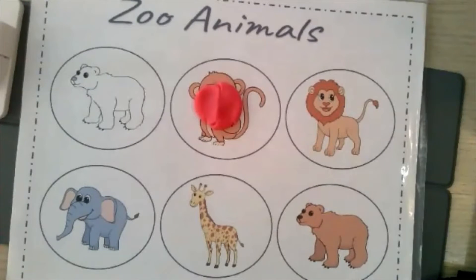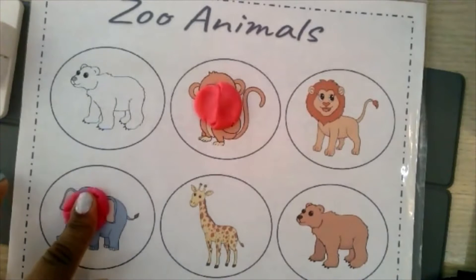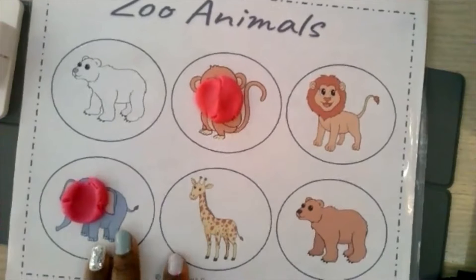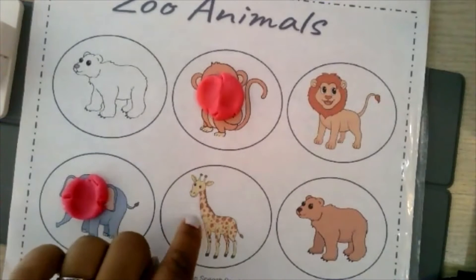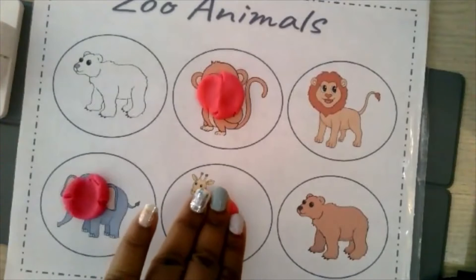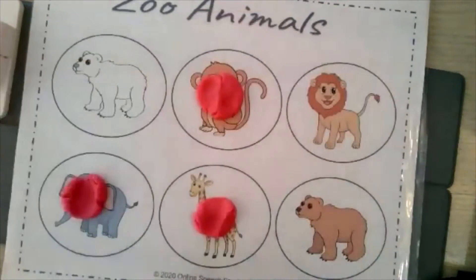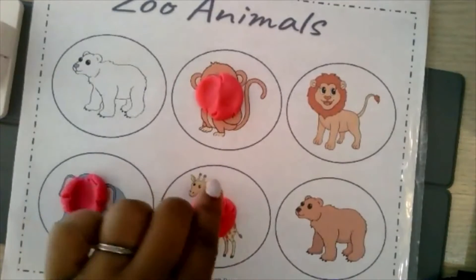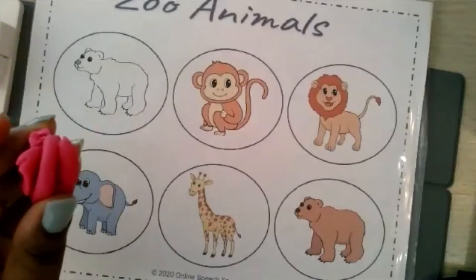Where is the elephant? And they find the elephant, they put the Play-Doh and they smash. Or you can get even more descriptive — where is the animal with the long neck? And so they look and they see, oh, this is the animal with the long neck. So they put the Play-Doh and smash. After you've had however many trials that you need to, then one of the things that you can do for a reward is also just give the child the Play-Doh and let them play with it a little bit.